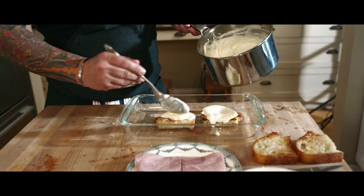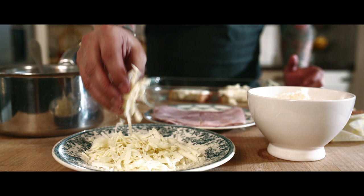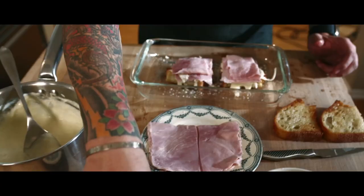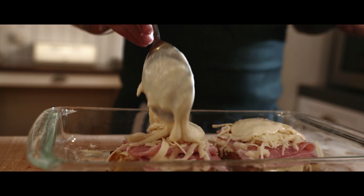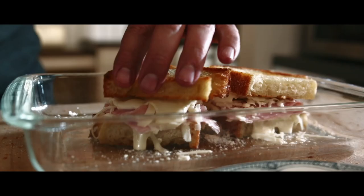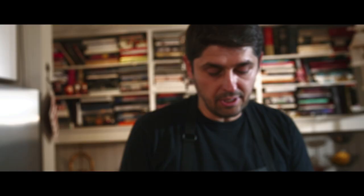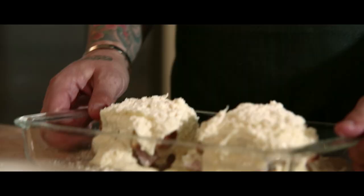Put a little bit of béchamel on the croque here. The béchamel is going to cook and soak into the bread. Add Gruyère and a little Parmesan. Cooking is all about being generous. Press it a little bit — listen to that sound. More sauce on top now. Now I'm going to put my Croque Monsieur in the oven.